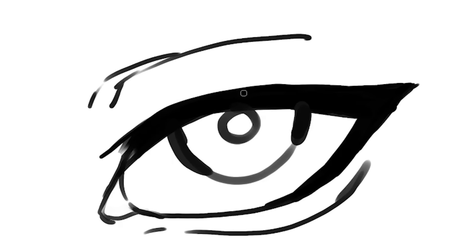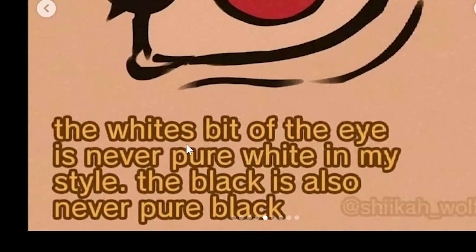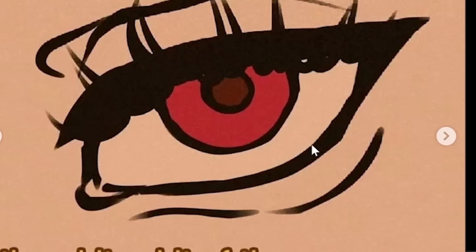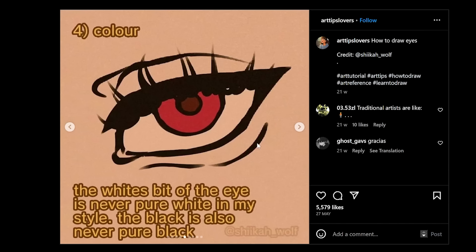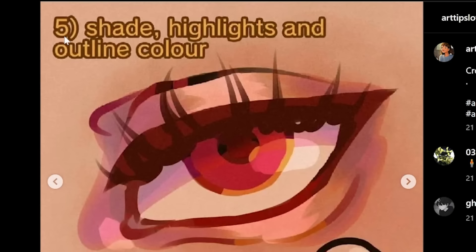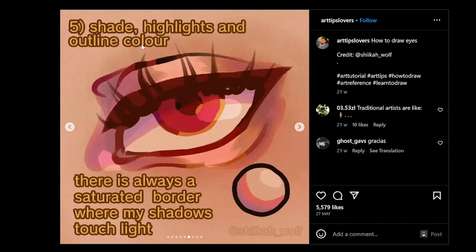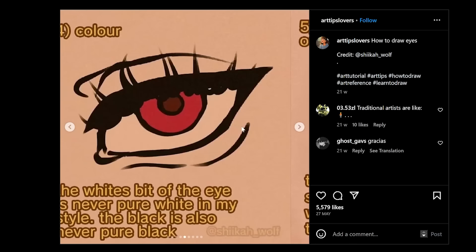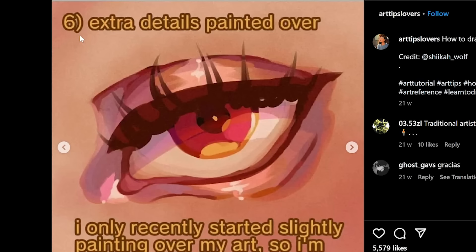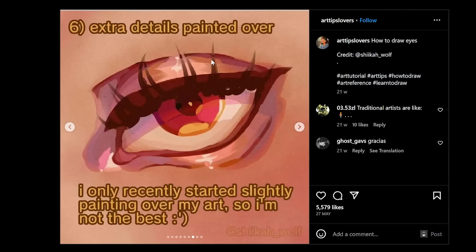My brush cannot do that — it low-key sucks. Step four: color — the white of the eye is never pure white. But why does the eye literally have the same color as the skin? Both kind of orange-ish, got jaundice or something. Let's color real quick and use Liquify to correct the form. Step five: shade, highlights, and outline color. Wait — what the heck? I think we missed 500 steps. How did we go from there to there?